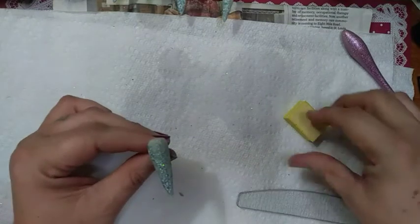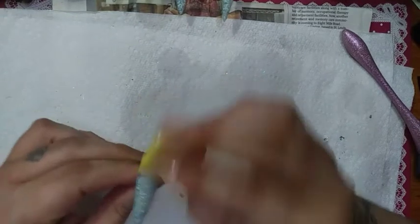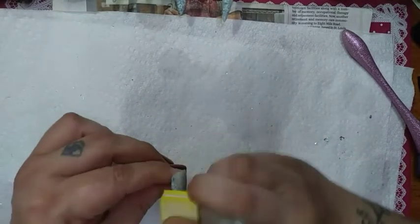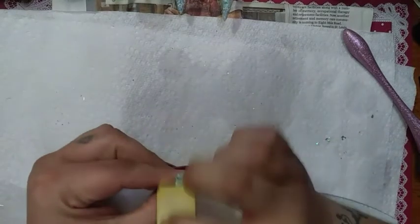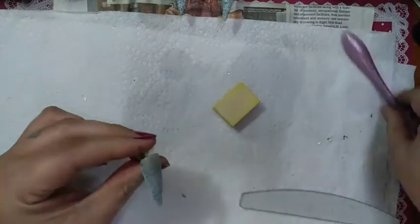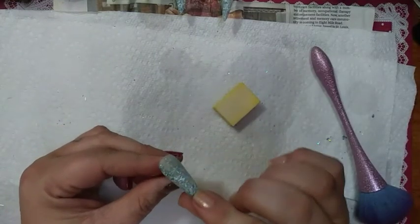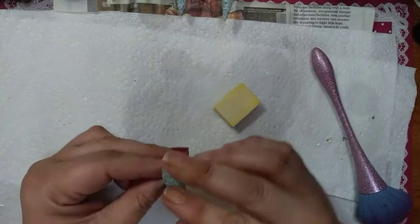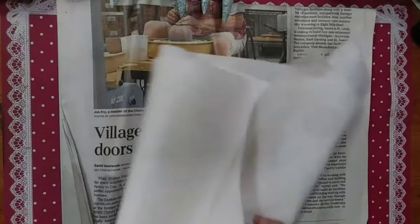Brush, brush, brush — check and make sure it's smooth. Now take your buffer — I like the little ones myself. Go over your entire nail, smooth it out, and you will feel quite the difference. Brush, brush, brush and it will be smooth as silk, or it should be.